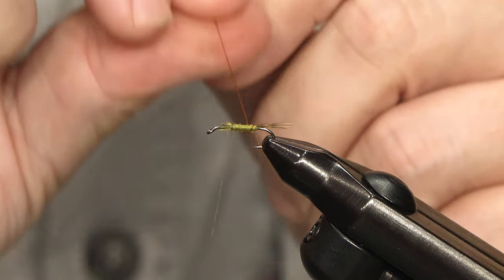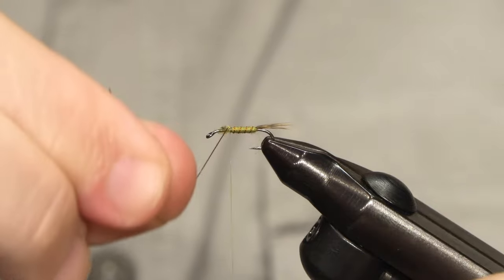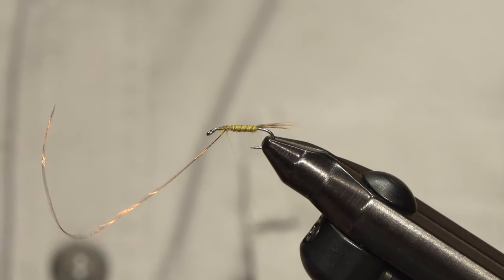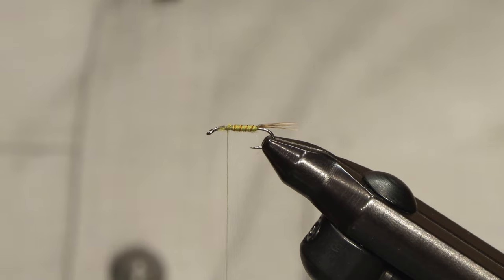I rib the fly in even, fairly open turns, then tie that off with a few turns of thread and just bend and break off the wire.